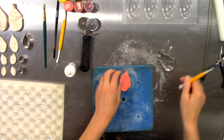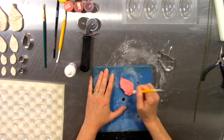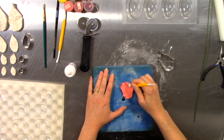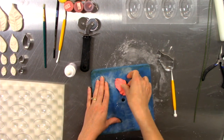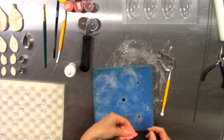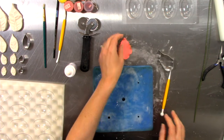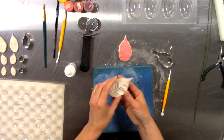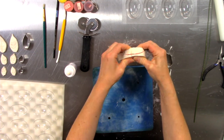Put your excess gum paste away so it doesn't dry out. Then on the foam board, take your ball tool and run it along the outside edge — half of the ball tool is on the foam board and half of it is on the petal. Once the edges are suitably thinned, take it and put it into the veiner. The veiner has a top and a bottom, so be conscious of that. Place the top and bottom together, sandwich the piece in between, and give it a little smash.